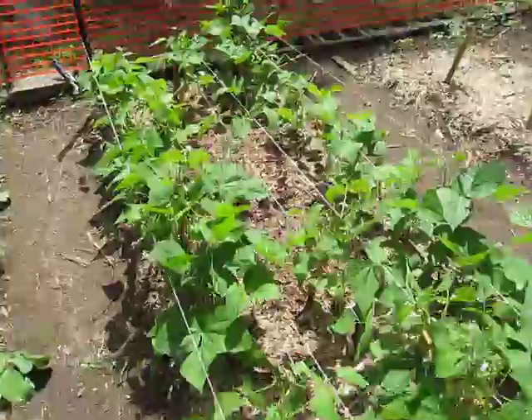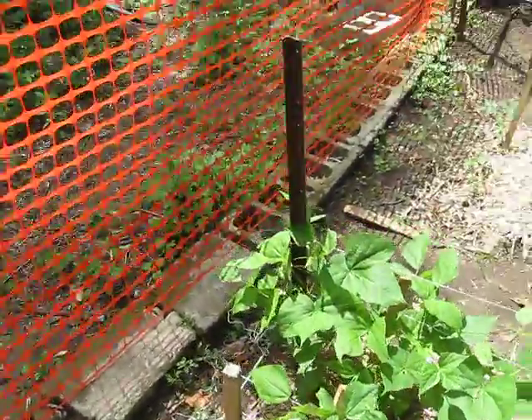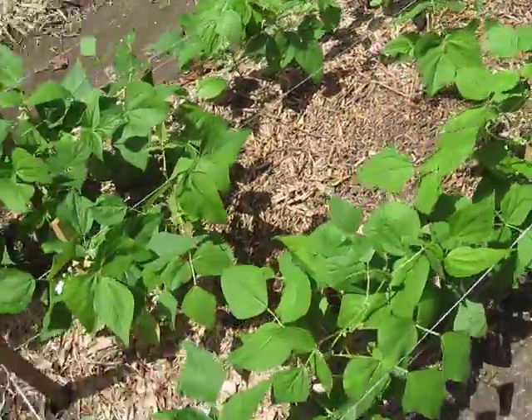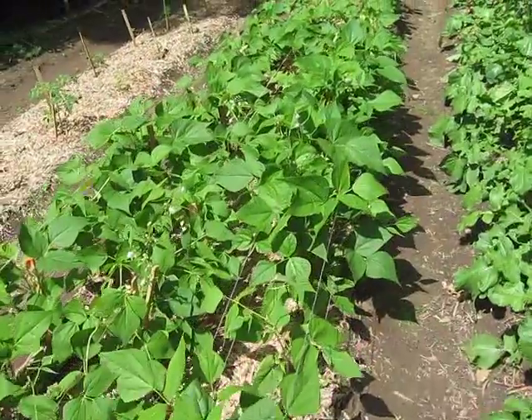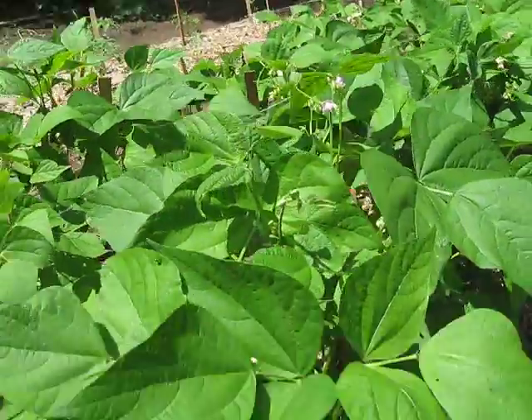I'll just show you down at the end here. We've put in these metal posts at the end — some fence posts — and tied a few strings on each post, all the way down at different heights. They start grabbing all the different leaves and eventually all the beans.